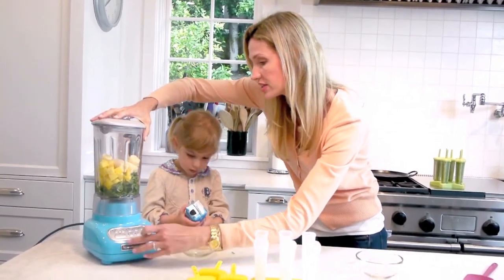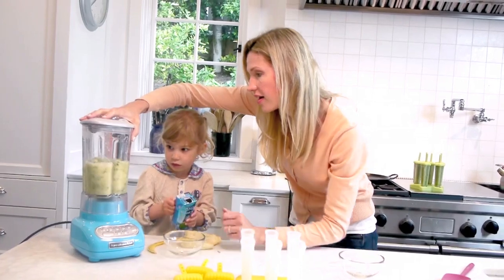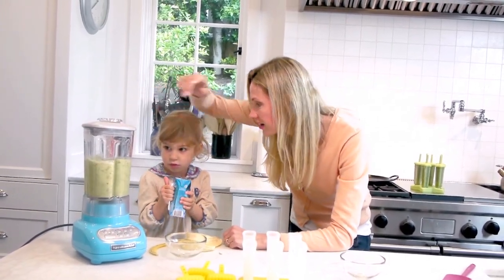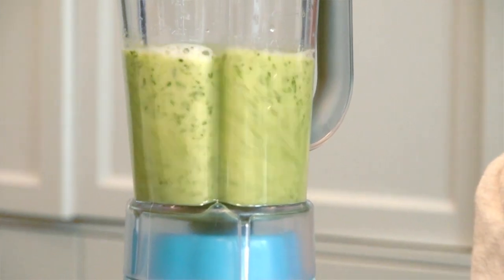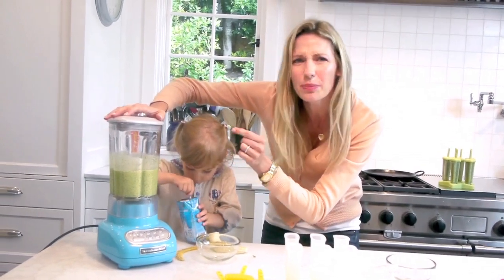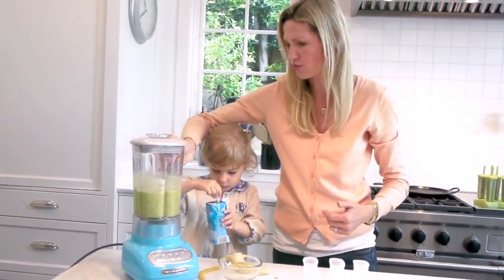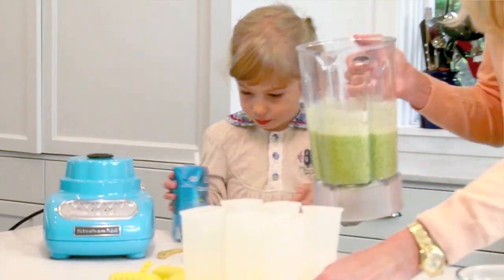Alright, you ready? I'm going to whiz it up. Here we go. Wow! It's fine that there's tiny little pieces of the kale, but my KitchenAid rocked that out, didn't it, Chloe? And see? Liquified, beautiful.